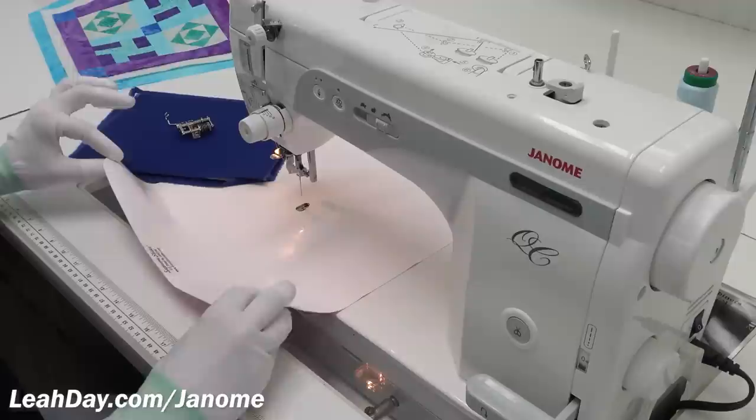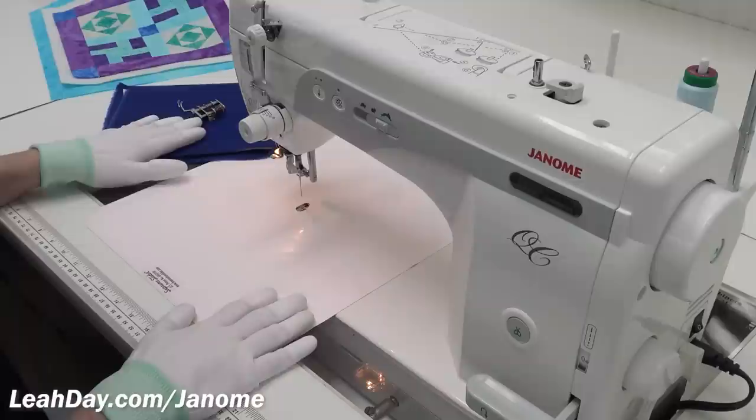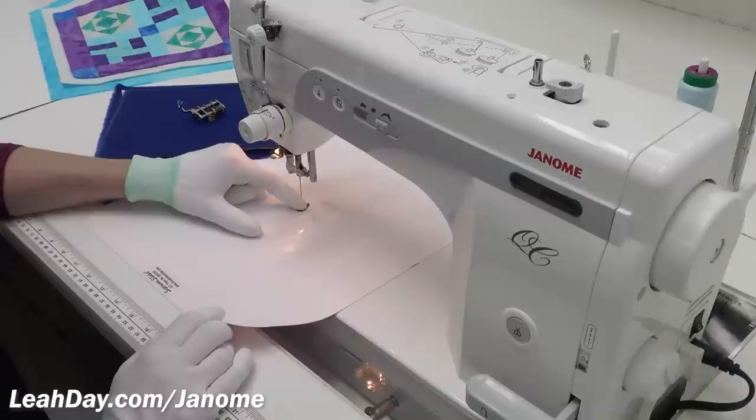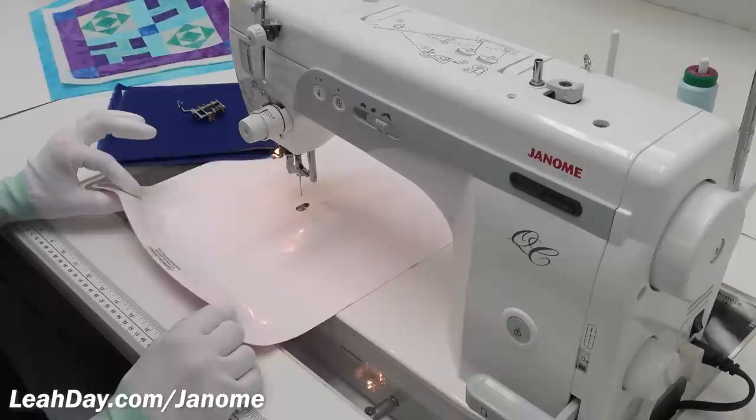By lowering my stitch length down to zero the feed dogs are basically bouncing up and down, and then I cover them with a tool called a supreme slider — this is a queen size. It covers the feed dogs and eliminates any contact between the feed dogs and the back of my quilt. It does get chewed up just a little bit over time, but I've been using this slider for years, so if you're careful with it, it will last.